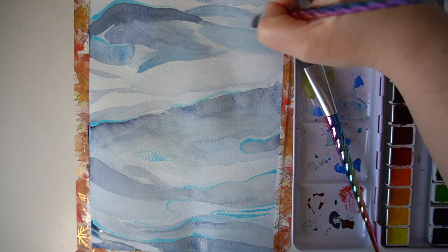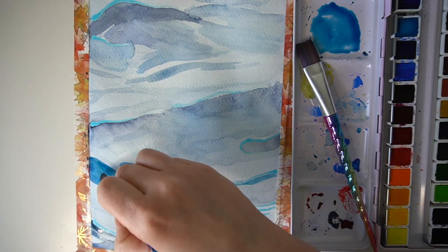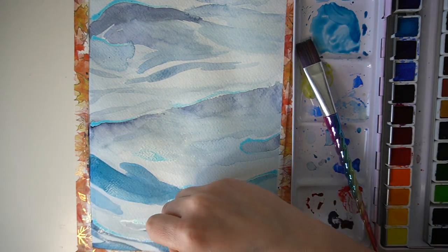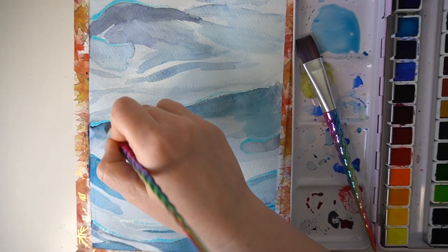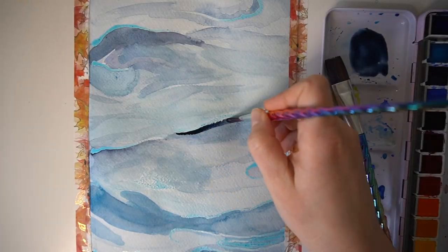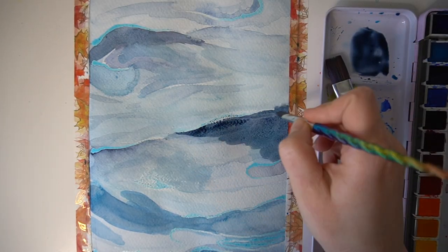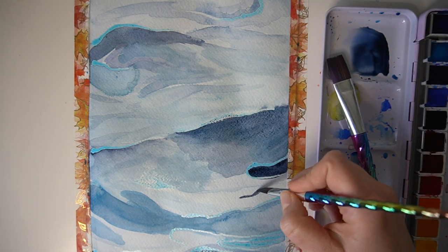I'm using all the different blues available in this Paul Rubens set of watercolour paints. I've used this set a few times now and I really do recommend it. It's a really good watercolour set for beginners — the watercolours go down really nicely and are really creamy, so I would definitely recommend this set.